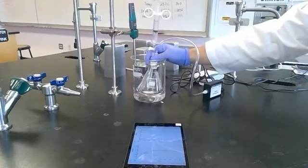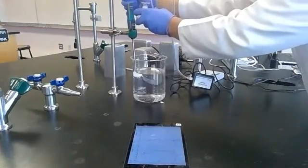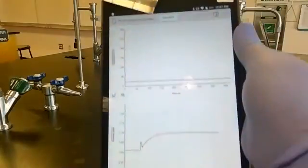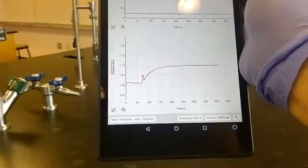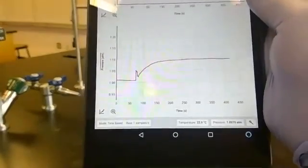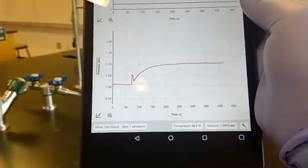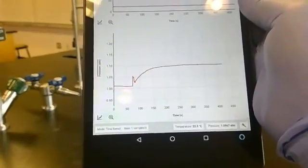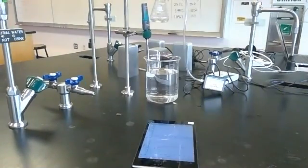We've finished our third trial. Let's take a look at our data. Our temperature stays fairly constant, and our pressure shows a nice consistent increase up to about 1.1. There's a much smaller peak where I added the hydrochloric acid, so I was able to do that in a much cleaner way. I will collect this data, save it, and send it to myself so I can share it. That will conclude our three trials of the molar volume of a gas lab.